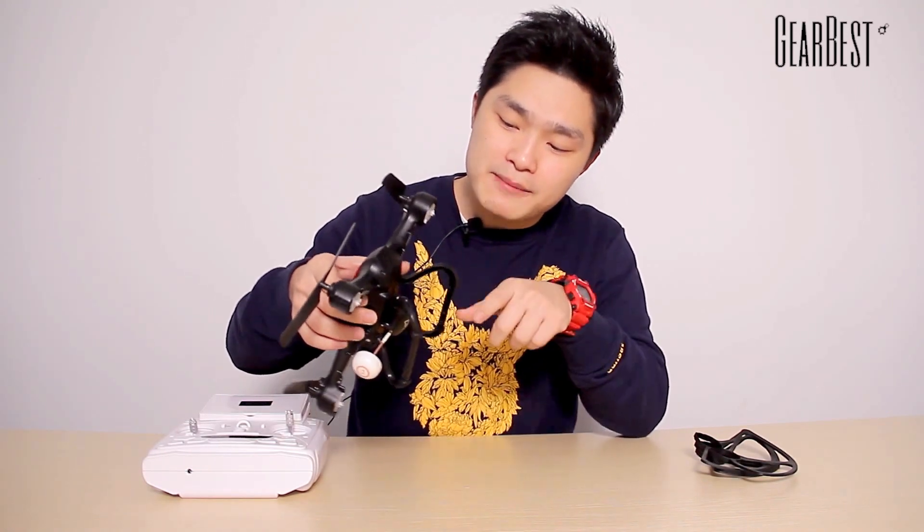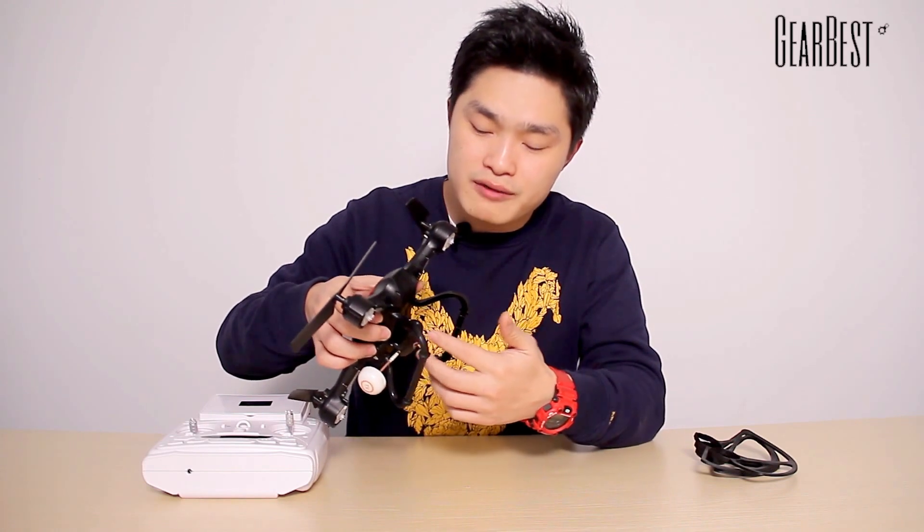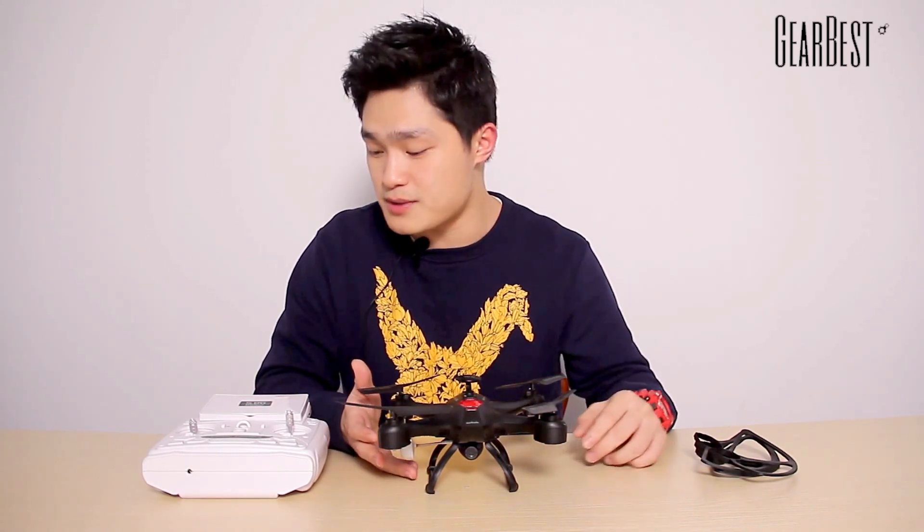Let's take a look at the bottom of this quadcopter. You can see a two megapixel camera here for you to capture some beautiful views. And here is the antenna for the FPV transmission. This quadcopter has 5.8G FPV transmission.